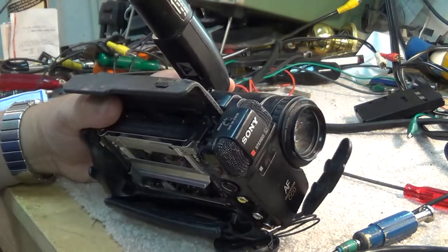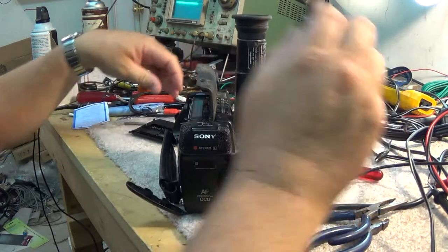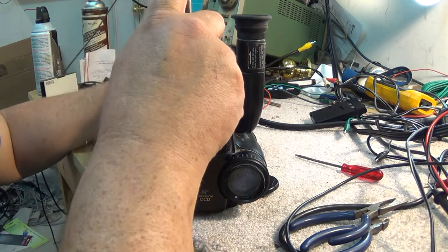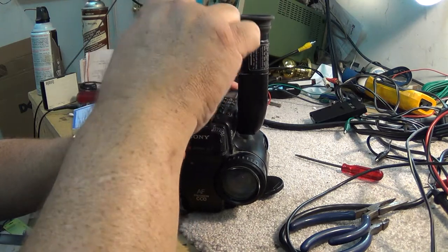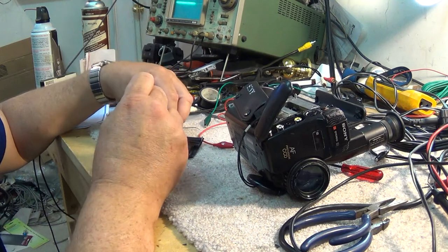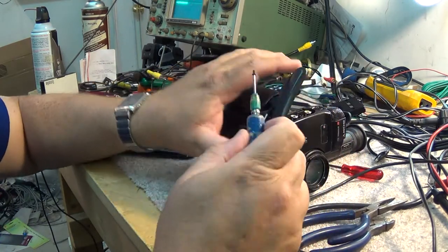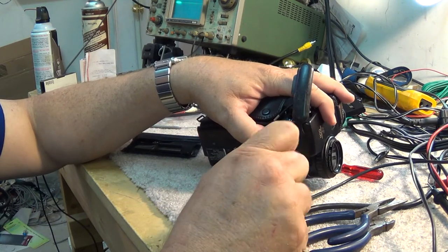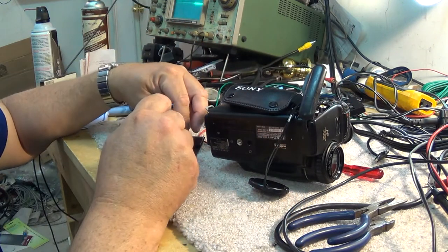Anything we can do to reduce that impact - including repairing equipment and keeping it functional a little while longer - is just better for the environment. As you can see, these Sony cameras went together really quite easily. I've always been a fan of Sony video cameras. I've used them in my video production business for years. I only ventured away from Sony a couple of times - once to a Canon camera, once to a Panasonic full-size Super VHS camera.